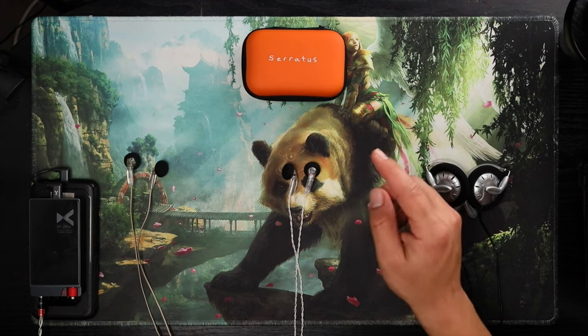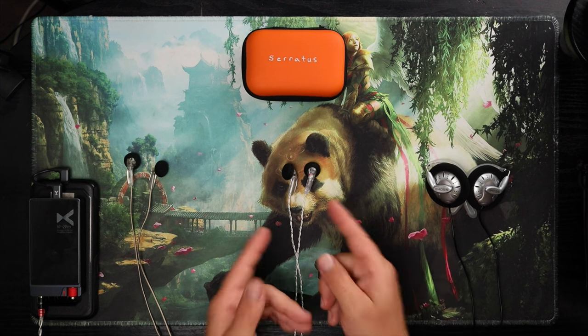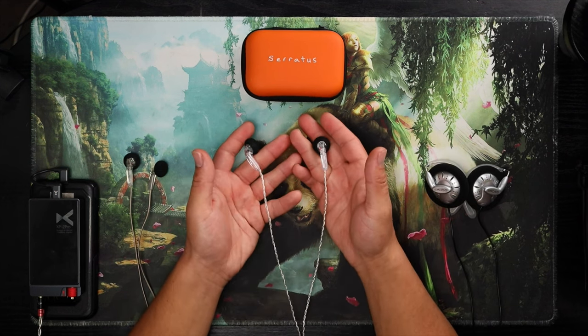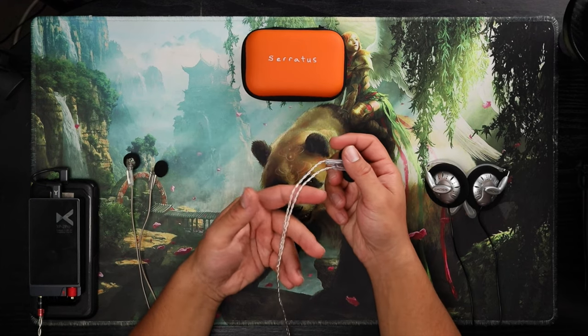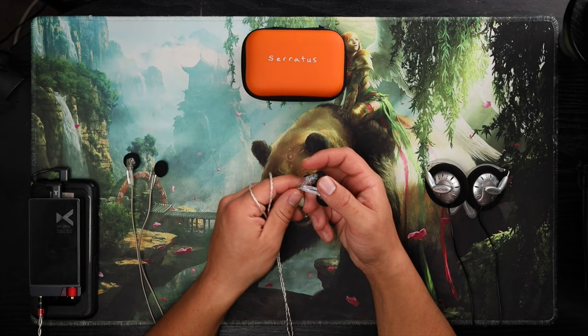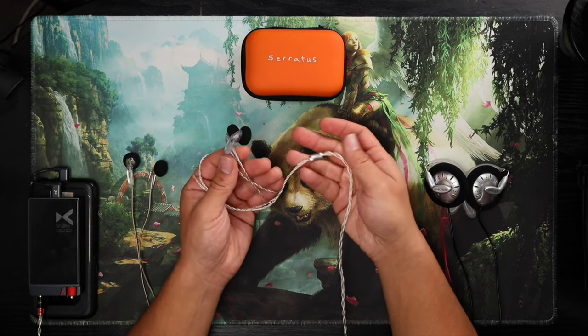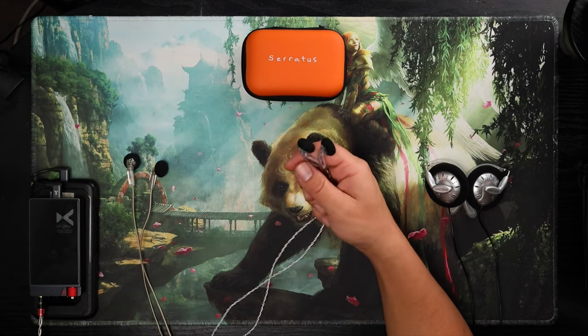TGX Ear Ceratis — at least I think that's how you pronounce this. I really want to talk about this because this is something special. I've never heard anything like this. These are 300 ohms, so yes, you can run them on tubes, and they sound excellent on tubes. The cable is beautiful, absolutely gorgeous — 4.4 termination.